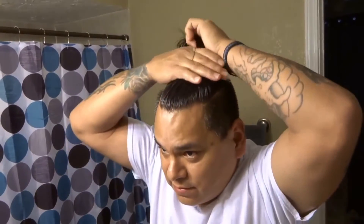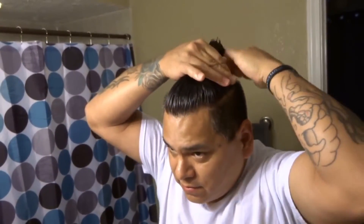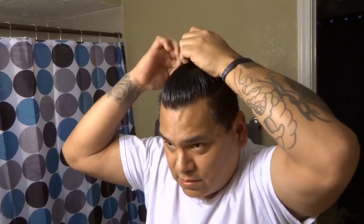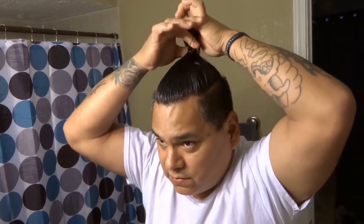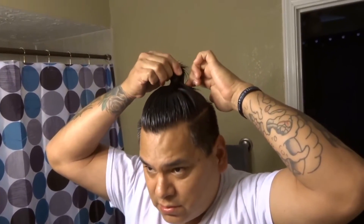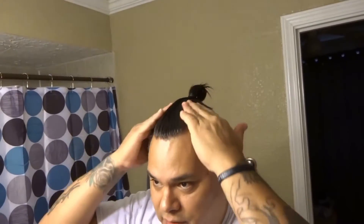Your hands get kind of greasy, so you want to get that in there. Just tie it up once — a couple good times — one, two, three. This is where you want to kind of pull it through and loop it through, because you're going to make your little top knot man bun right there.